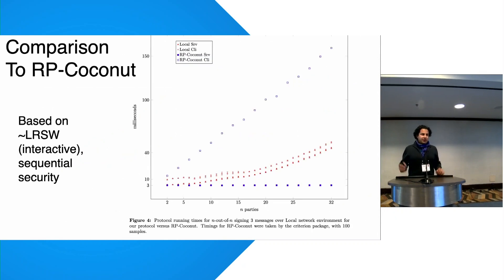There are other options for anonymous credentials — Coconut and its improvement RP Coconut — based on PS signatures, but those require the LRSW assumption, an interactive assumption, giving only sequential security. On the performance comparison graph, the two blue lines represent the client and server running times for RP Coconut, and our scheme runs right in the middle. Our scheme is UC-secure and is a legacy scheme, so if you're already using BBS and want drop-in distributed signing, this is your option.